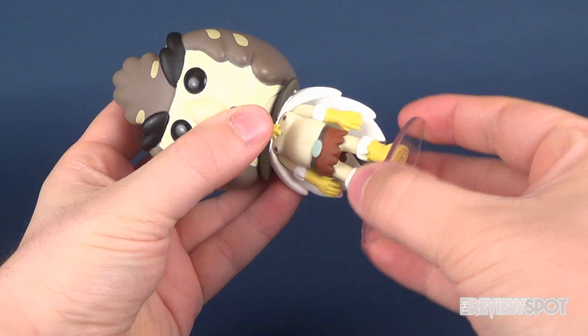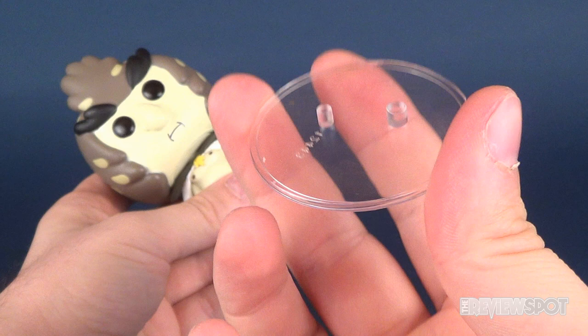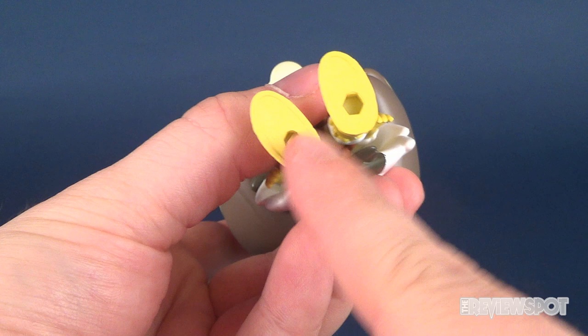It seems a running trend that all these figures are coming with display stands, and Bird Person is no exception. It comes with a clear display stand with one peg being very apparently larger than the other for the very specific peg holes on the undersides of his feet.